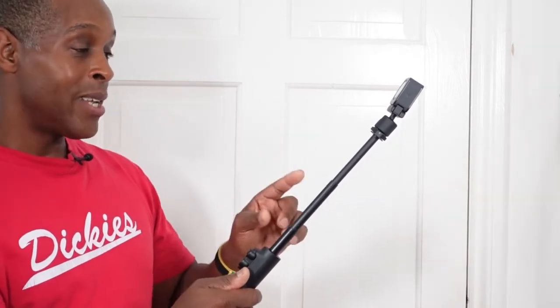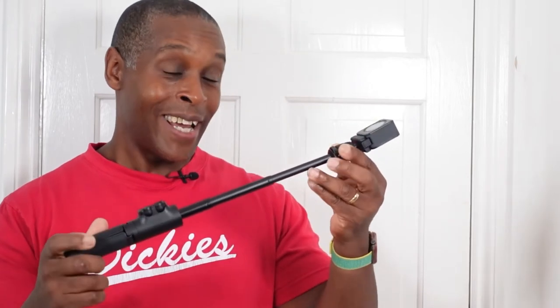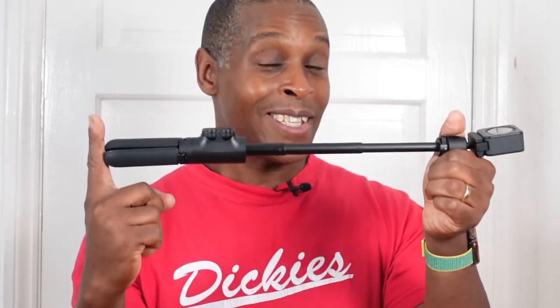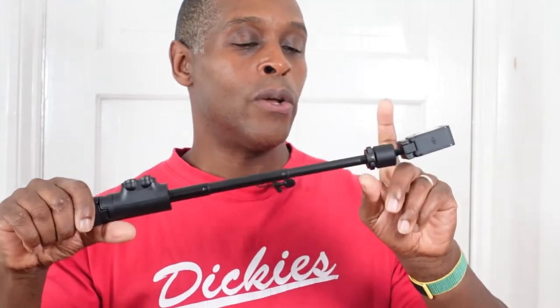When fully extended, DJI states the length is 17 inches, but measuring from the top of the platform to the end, it's actually about 15 inches. On my channel I always go by the true stem length, since you lose inches where your hand grips and where the ball head attaches. The true extension length of the stem itself is only about eight and a half inches, so please be aware of that.